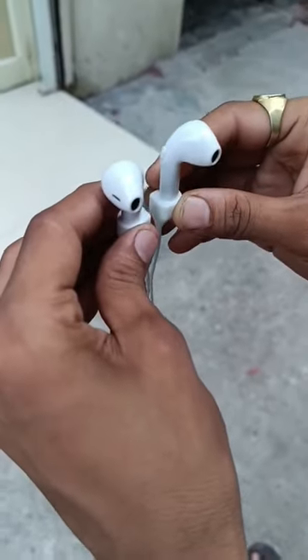This neckband is silicone, which is very soft, and you can easily attach your earbuds to it. A magnet also comes with it — the magnet is not powerful, but it is good enough to get the job done.